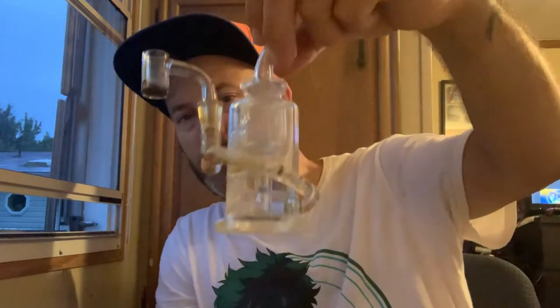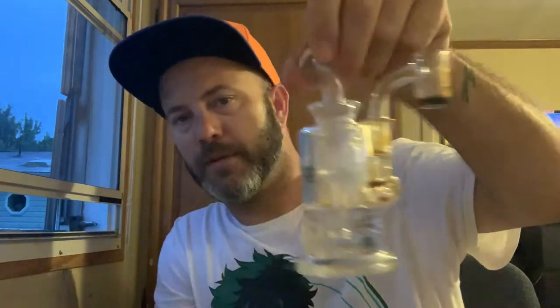As I said, I'm pretty sure it's MJ Arsenal Ursa mini rig. I want to say this is going for like 50, 60 bucks — somewhere in that ballpark.